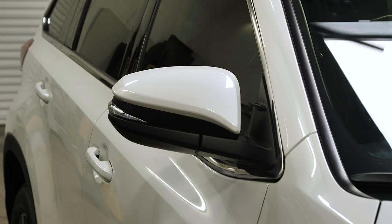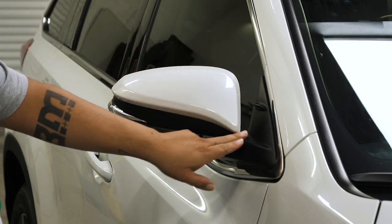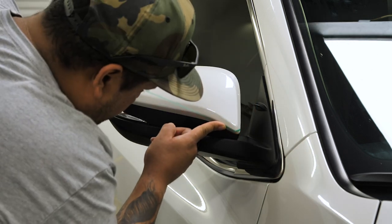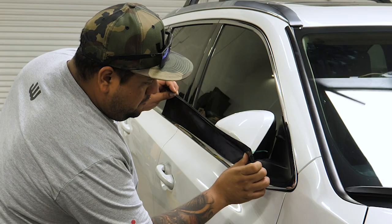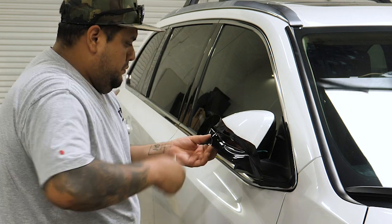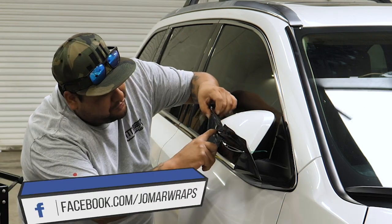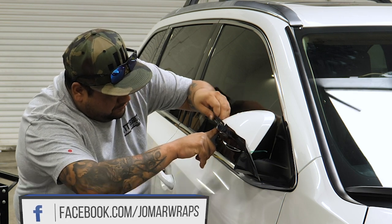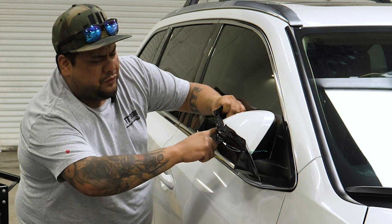I'm going to do it in two pieces just for durability. I know that the vinyl is going to be stressed here, so I'll put one piece underneath and then do the rest of it. I'm going to use knifeless tape so I don't cut on the vehicle. I heated it to stretch the film to get around this complex curve on the side of the mirror, and I'm making relief clips so it can conform easier.